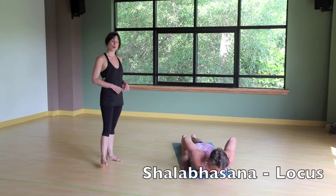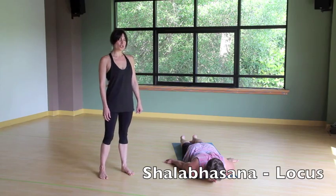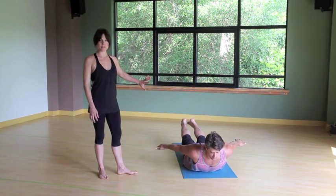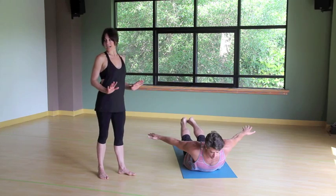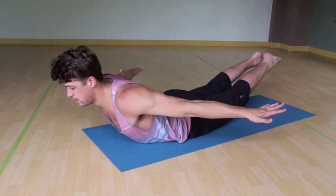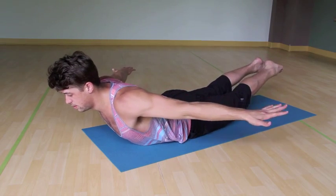Untucking the toes, we're going to come into locust pose. Draw the hands back behind you. Now on a strong inhale, lift the legs, lift the chest, lift the arms. We're going to strengthen all of the muscles of the back body here — great for paddling, great for checking the waves behind you. Take a few deep breaths here. On each inhale float the body up, as you exhale hug into center. And then release on down.